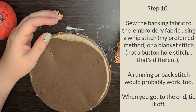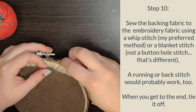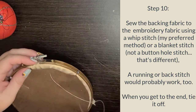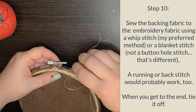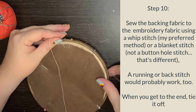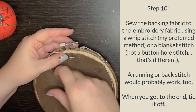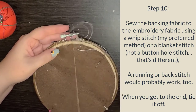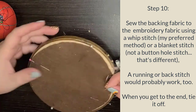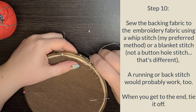At this point you can do a buttonhole stitch, but I just do a whip stitch. Come up under the hoop, then go out and pull it pretty tight. The goal is to make an even line attaching the felt to the hoop, going all the way around with the whip stitch.